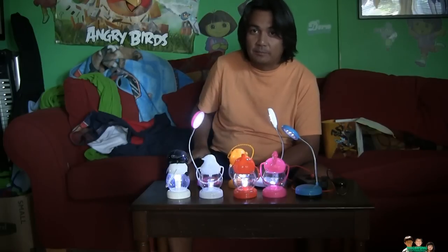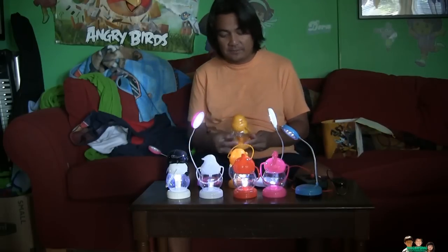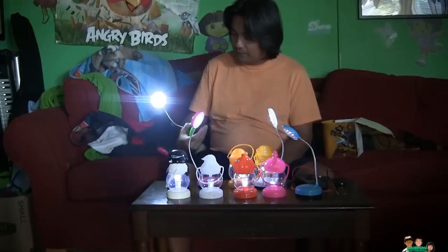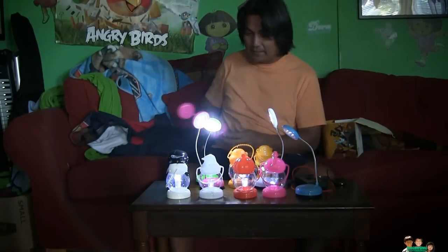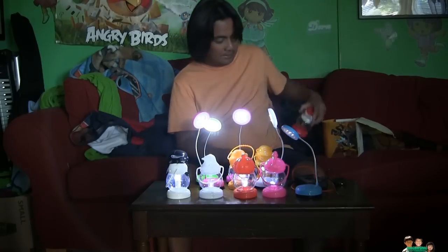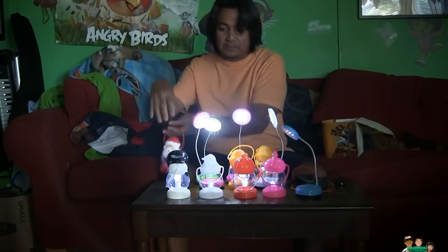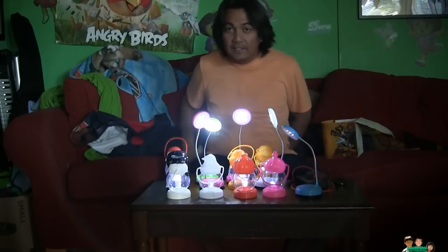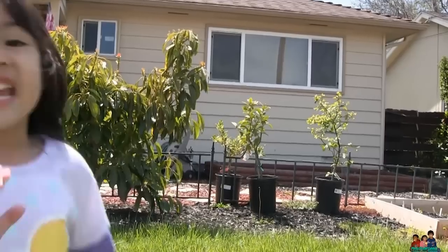That's all I want to share — my LED lights using old batteries. Look at them light up! They even have Christmas and Halloween designs. Thank you for watching, I'll see you next time. Goodbye!